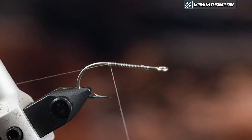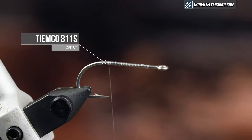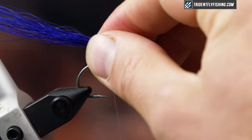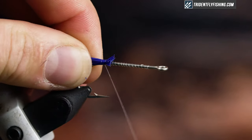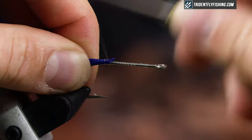In the vise today I have a Tiemco 811S saltwater hook in a size 2/0. First I add the bucktail as a support for my tail. You'll get less fouling, and especially this fly in this color combo I like to fish at night. If you ever fly fish at night, one of the best attributes of a fly is one that doesn't foul.